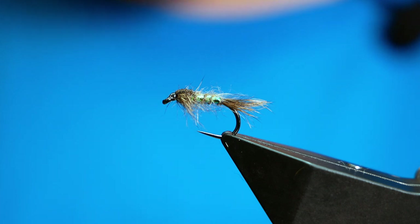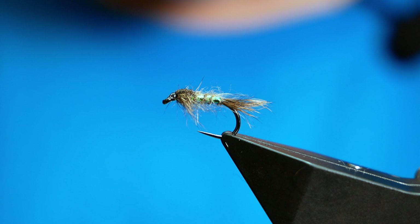Hi folks, thanks for joining me for this week's River Tutorial. What you see in the vise is a pimped up hare's ear. So without further ado, let's get into it.